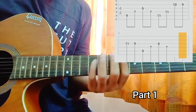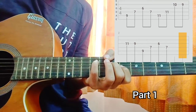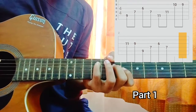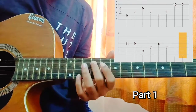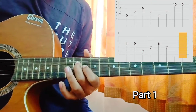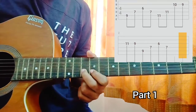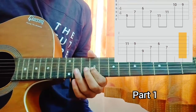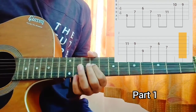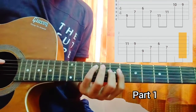This is the most comfortable shape in which you can actually play the strings. Holding this shape I am playing A, D, G, D. Then I am playing the 11th fret on A, 11th fret on D, then the 10th fret on B, 9th fret on G, and then I am just repeating this. So that was Part 1.